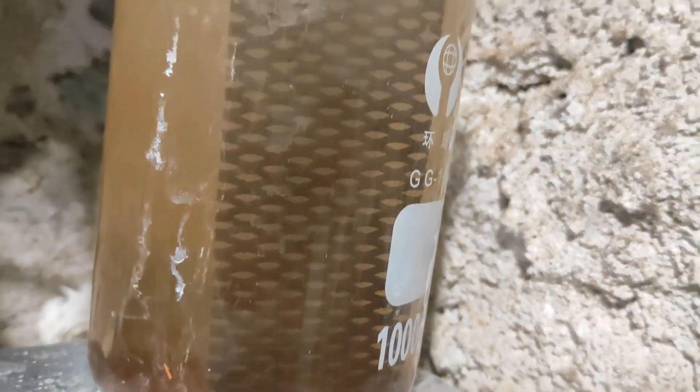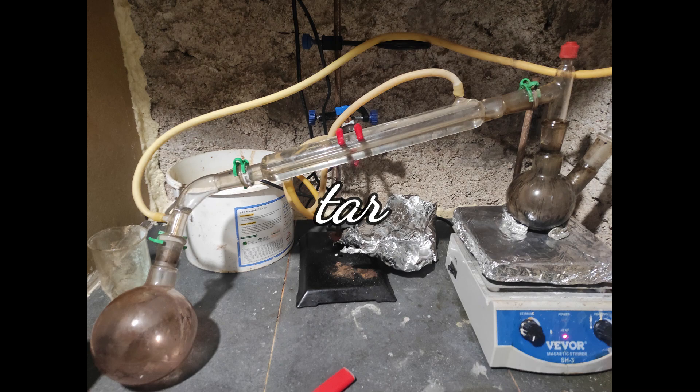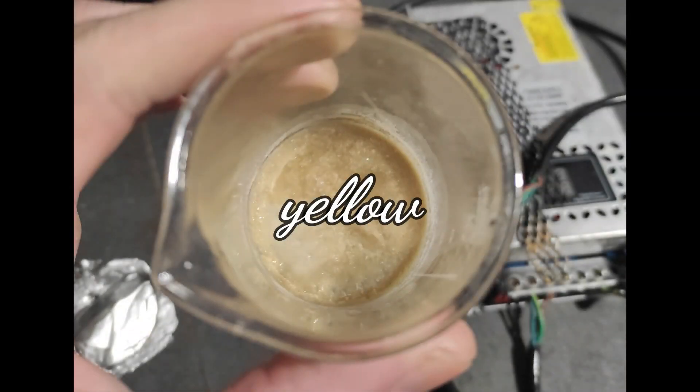In the previous video, we covered the basics of making lead dioxide coated titanium electrodes. This time we'll focus on refining the process and adding a second layer of lead dioxide for better performance. We'll also dive into a better way of making tin tetrachloride and antimony trichloride in order to make a much better ATO precoating.